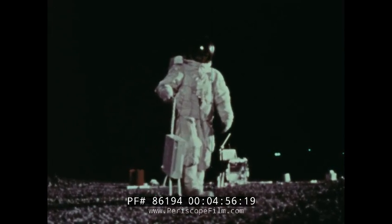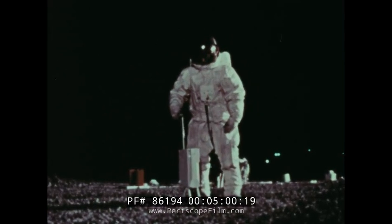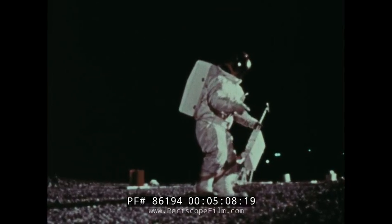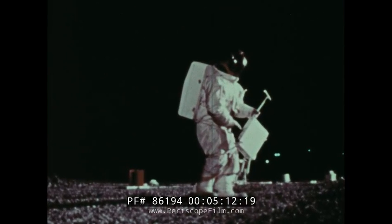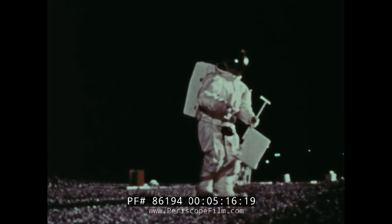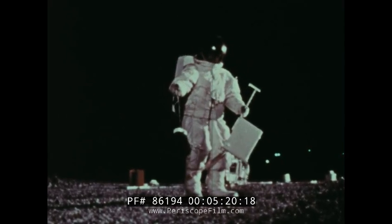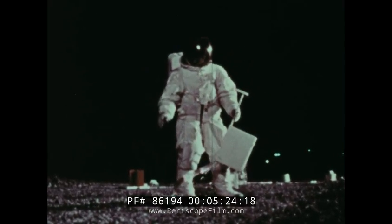The final experiment is the ion detector, which measures positive ions. We're accustomed to say there is no atmosphere on the moon — to all intents and purposes this is true, for there is no oxygen to sustain human life, no heavy gases such as make up our own atmosphere. But there are probably charged particles present, perhaps enough to justify speaking of a very minute atmosphere and determining its origin.